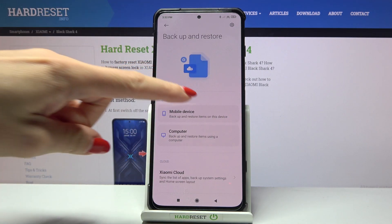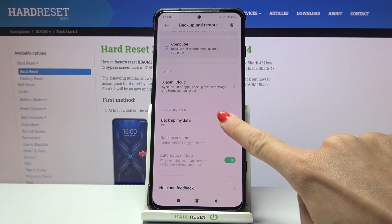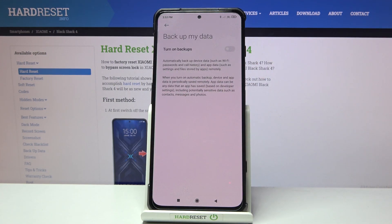Go a bit lower and you will notice Google Backups. Under this option you will notice 'Backup my data' — just mark it, and if you would like to turn on Google Backup, use the switcher. From now on it is active.